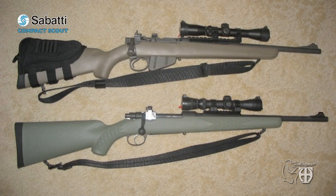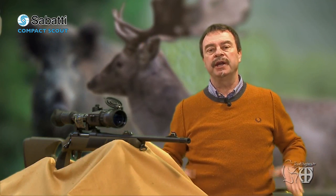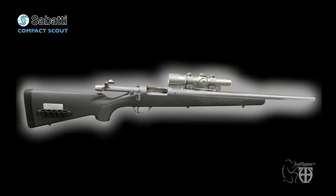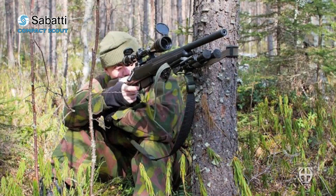The Scout rifle is a class of general purpose rifles defined and promoted by Jeff Cooper in the early 1980s. These bolt-action carbines are typically .308 caliber, less than 1 meter in length — about 39 inches — and less than 3 kilograms, or 6.6 pounds in weight, with iron and optical sights, fitted with practical slings such as the Ching sling for shooting and carrying, and capable of hitting man-sized targets out to 450 meters or 500 yards without scopes.